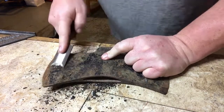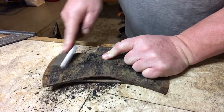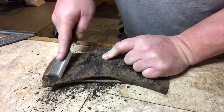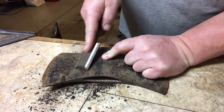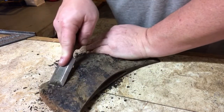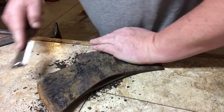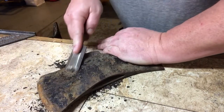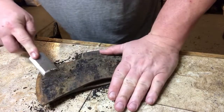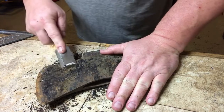I'm just gonna clean off all this — taking something that doesn't look usable anymore and making it usable again. I'm not a big axe freak or anything. Some people are really into the old antique axes and the history they have. But I said, let me take that old axe head and see what I can do with it.